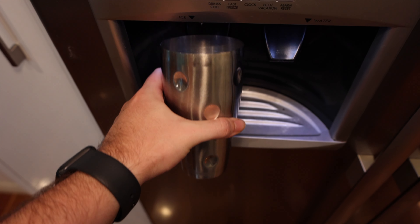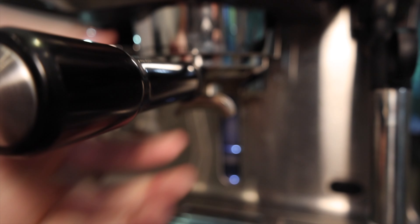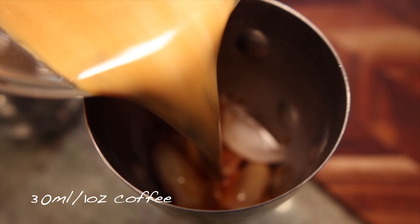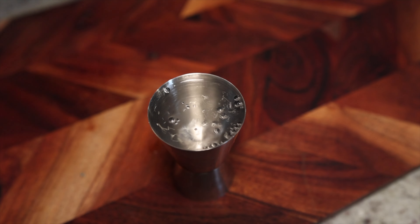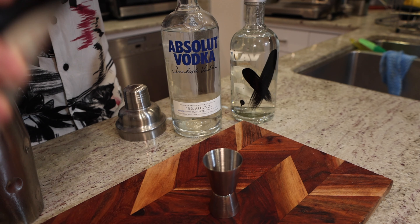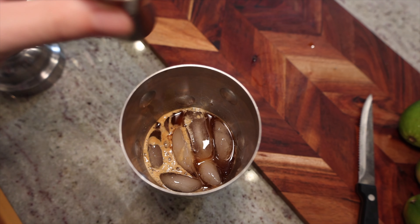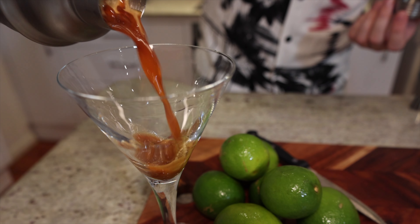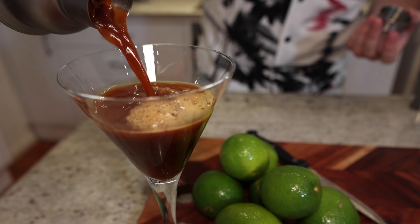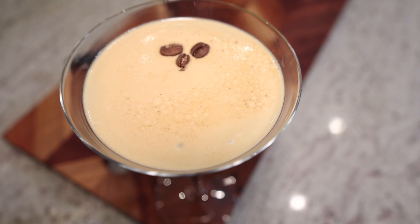I'm going to start by filling my shaker with a good handful of ice from my fridge, then I'll pull my espresso — pouring it into a separate glass first and then tipping it in over the ice. You need a generous amount of ice to cool down that coffee. Then I'm adding 30ml of vanilla vodka — you can use plain vodka if that's all you have — followed by 30ml of coffee liqueur. I'll give this a really nice shake until it's cold, then pour it straight into the martini glass. If you want to be fancy, add a few coffee beans on top as decoration. And there we go — here is my espresso martini.